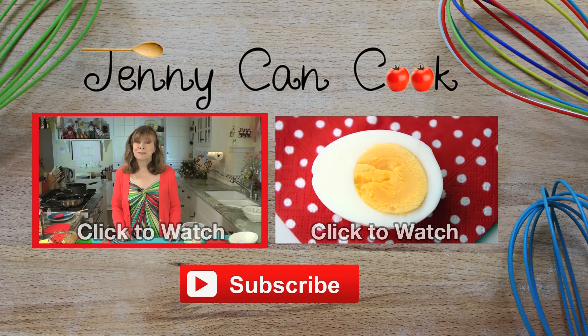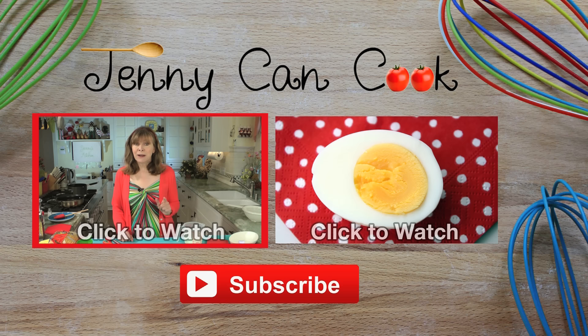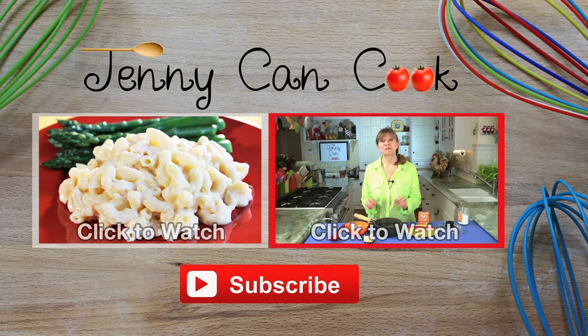Everybody's favorite comfort food is mac and cheese, but you don't have to eat the one in the box. With my recipe it only takes 20 minutes to make a creamy, delicious pot of macaroni and cheese — low in fat, no butter, and only four ingredients. Would you rather be better looking or know how to make perfect hard-boiled eggs? I can help you with the eggs — fool-proof, perfect hard-boiled eggs, no green ring, easy to peel, every time.